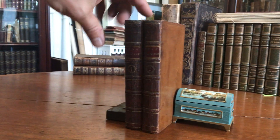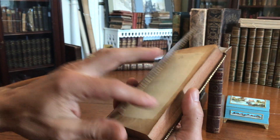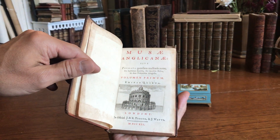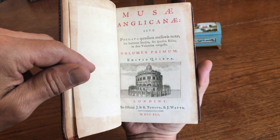We're looking at a nice pair, a set of 18th century books in their 18th century bindings. These are 1741, published in London by Tonson and Watts.